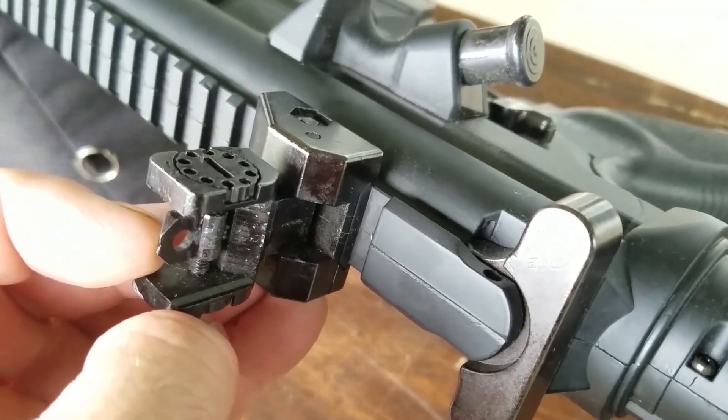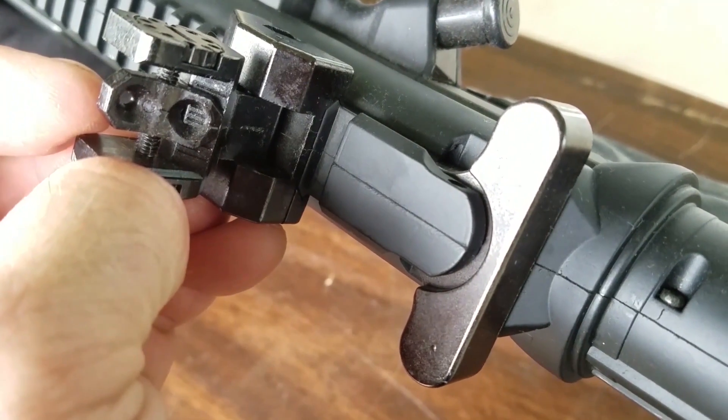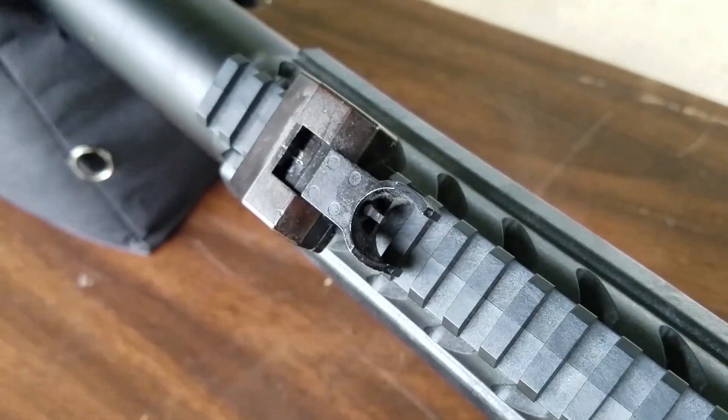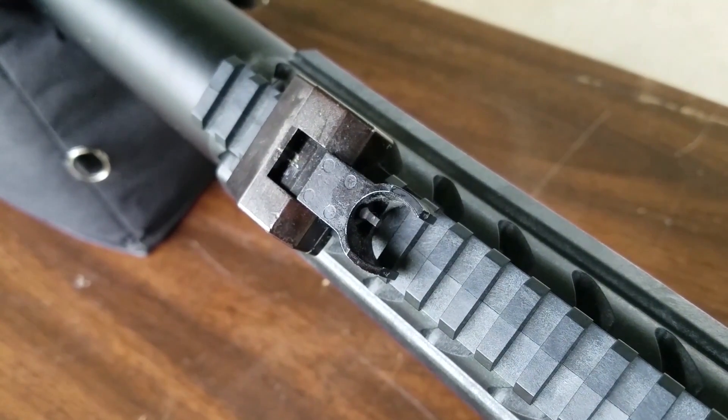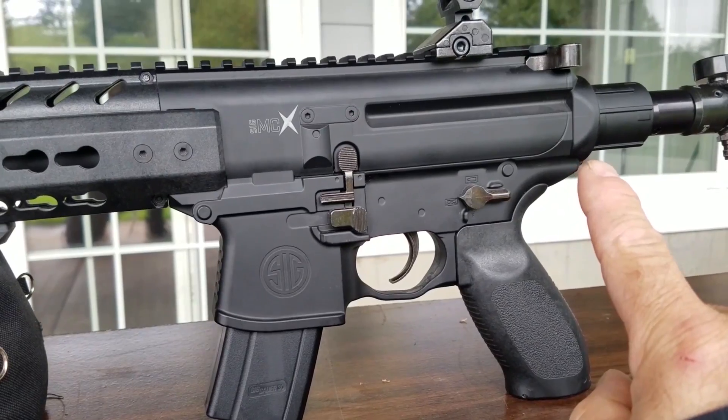The rear sight is fully adjustable for windage and elevation with two apertures, just like the real thing. Your front sight is also adjustable up and down, and you can flip it down when not in use. Once again, that's all metal right there.